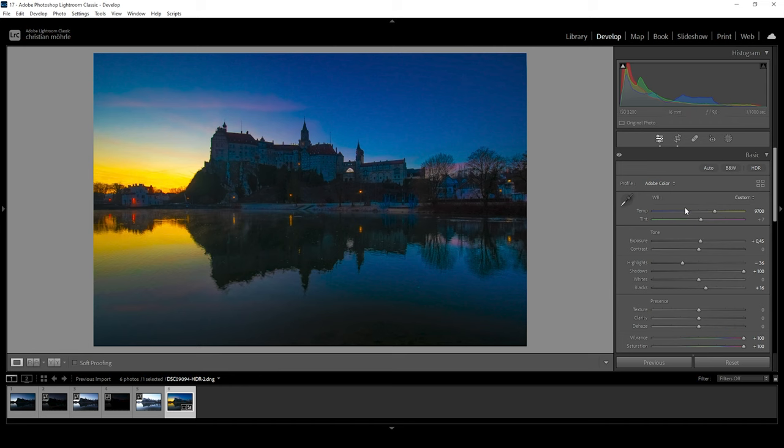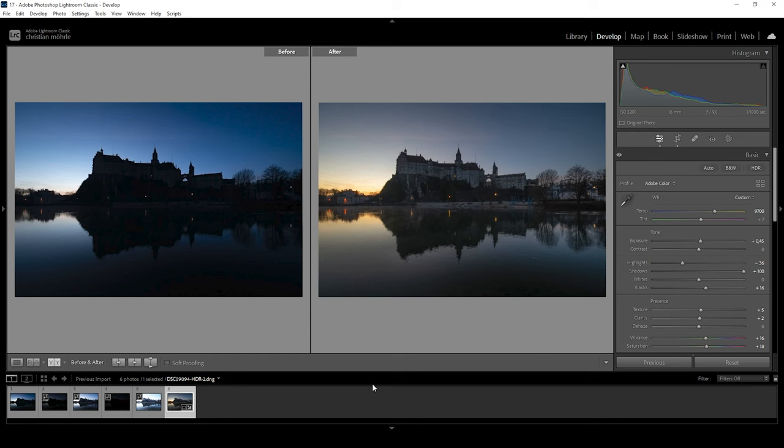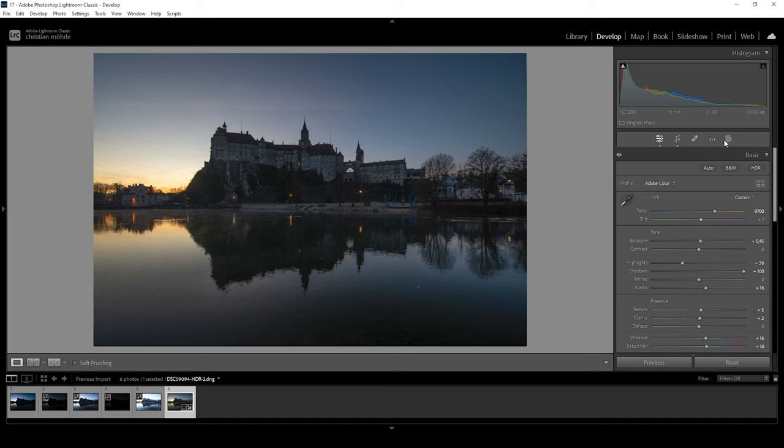Once we have set the white balance, we can bring back the vibrance and saturation — actually let's raise them a bit. We want this image to be a little more saturated than it is right now. I'm also going to raise the saturation. Right about here should be fine for now. Before we start working on the masking, let's also add a little texture and increase the clarity just a little bit to get a sharp-looking image. So that is our image after the base adjustments. Comparing to before, we fixed the exposure and adjusted the colors.